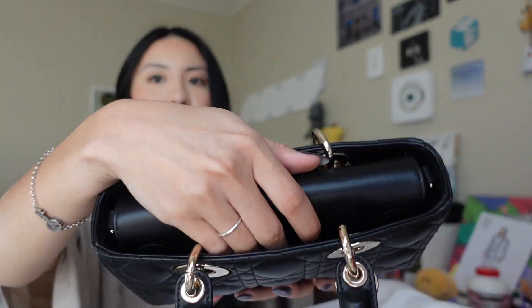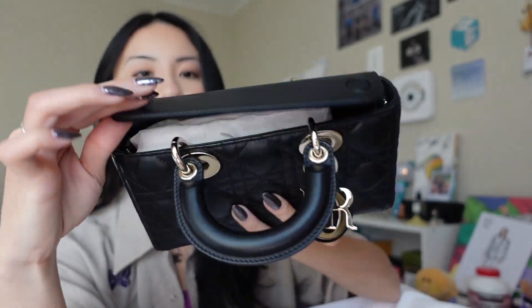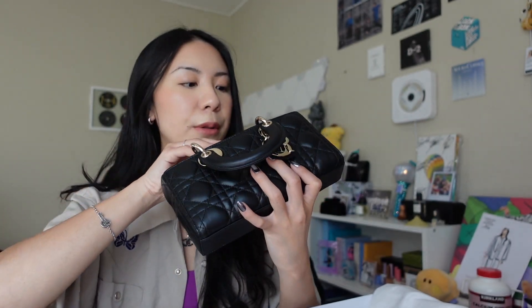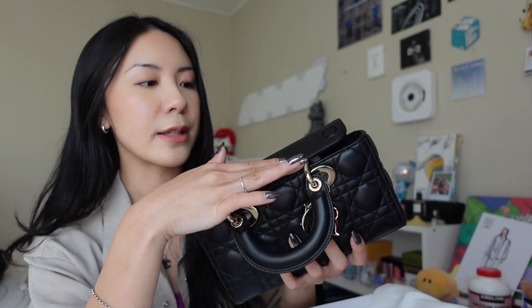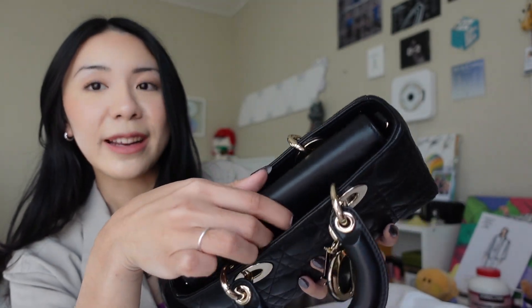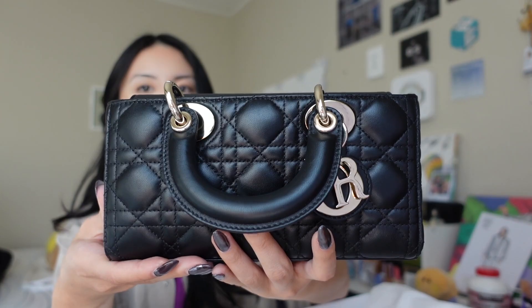Inside the bag it has a flap on top — all the Lady Dior and Lady D-Joy bags have this, even the micro. The small size has a magnetic closure on the inside so the bag stays closed. The one thing I don't really like is that there are already two indentations on the flap. I've had this bag for less than a month, and because of where the handle attaches, it dents that flap section, which looks a bit bad when you open it up. Most of the time you'll have it closed anyway, so it's not a huge deal.